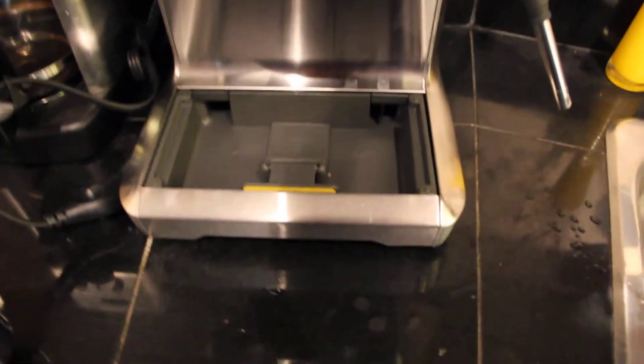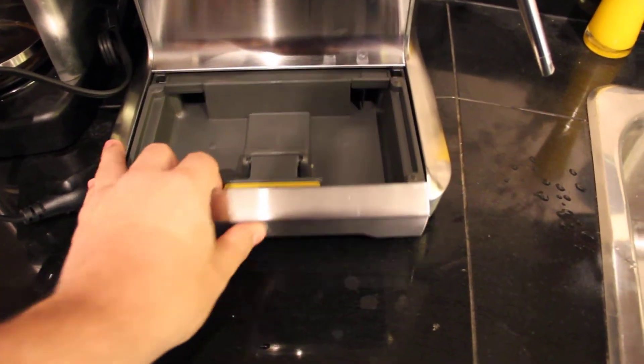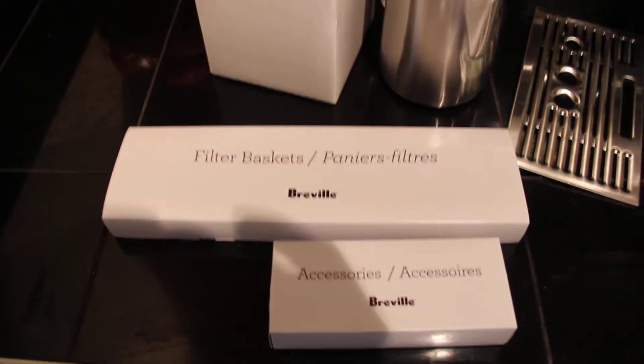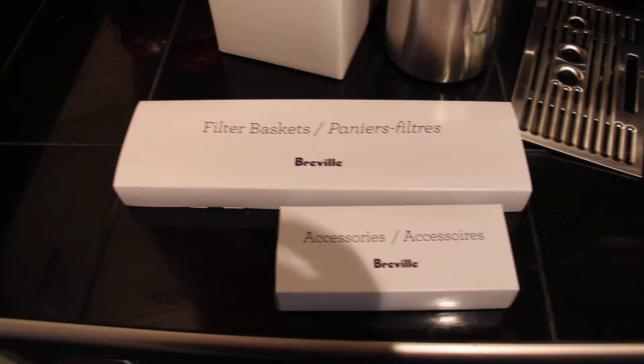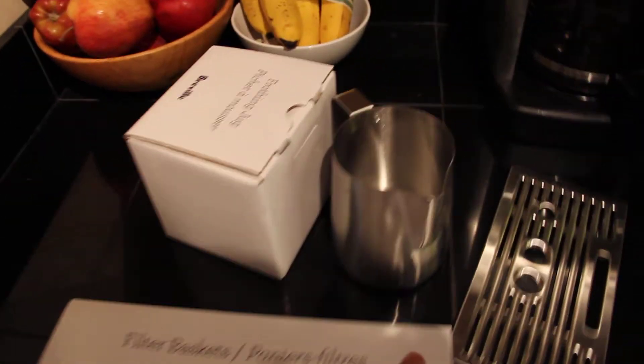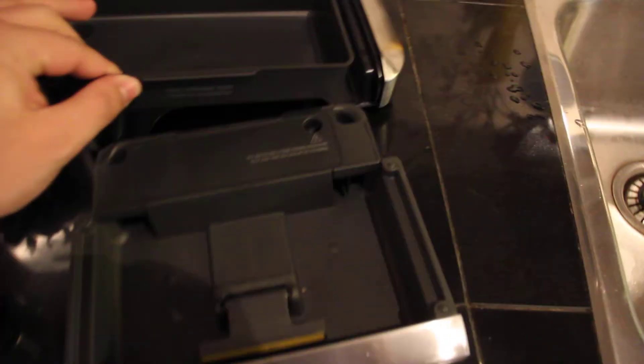And that's nice — if you're using hot water to make tea or whatever, it'll show you it's full. If you pull it out, it hooks on, and there's an actual tray to store all the stuff in here. Now, my girlfriend used to work at a coffee shop, so I'm going to let her open these items — filter baskets and some extra accessories. It also came with a milk frother, which I'm going to show you. I don't think she needs to open that.